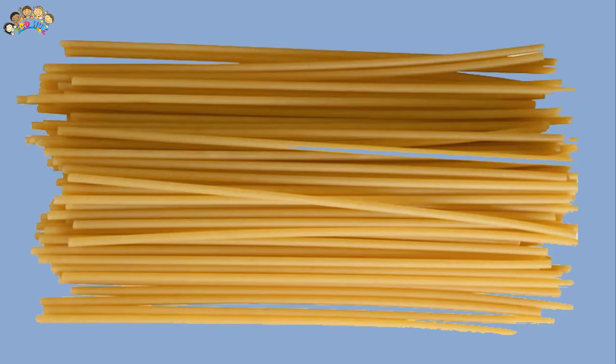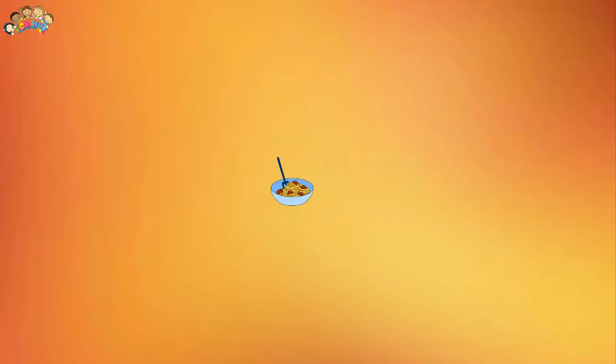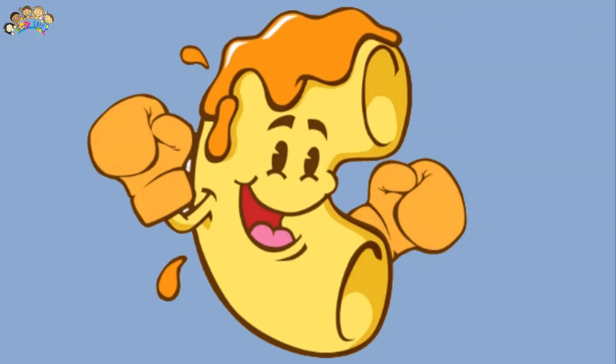Macaroni threading is a cheap activity to do at home and a great way to help develop children's fine motor skills — the small muscles in their hands. Whether you have a toddler or preschooler working on fine motor skills, or are looking for an easy and fun challenge for older kids, this pasta threading activity is great. It is easy to set up and keeps the kids busy.